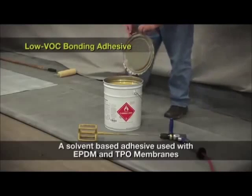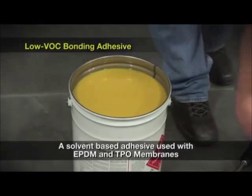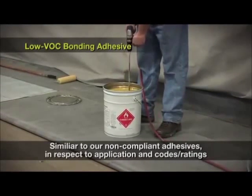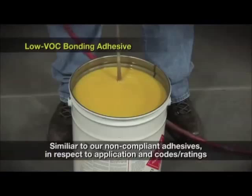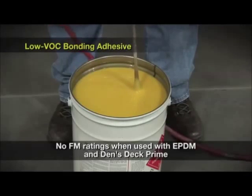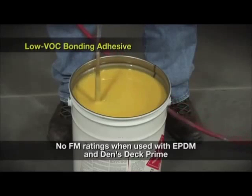The OVOC bonding adhesive is a solvent-based adhesive that can be used with EPDM and TPO membranes. This adhesive is the most similar to our non-compliant adhesives in respect to application and codes or ratings. The only exception is that there are no FM ratings when using this adhesive with EPDM and DENSTEC Prime.